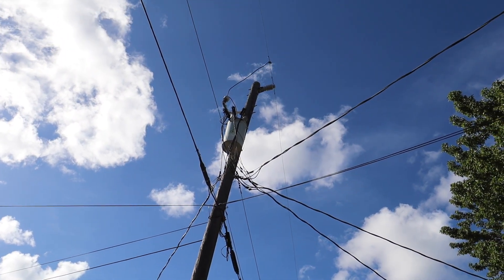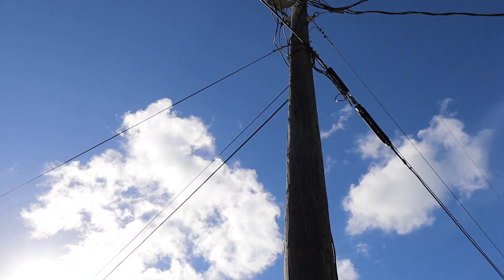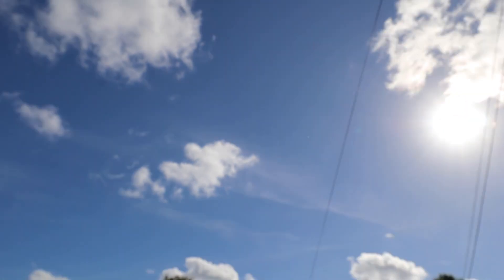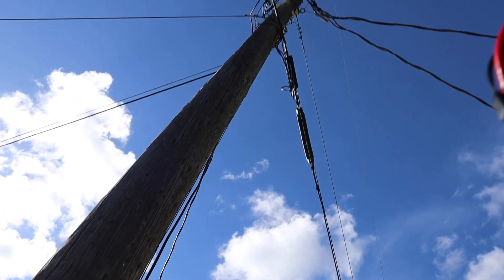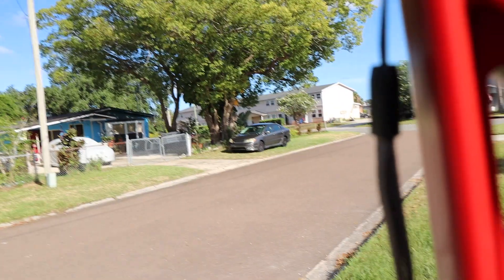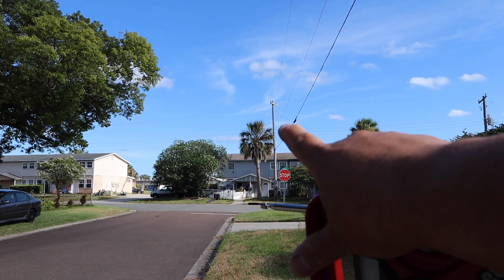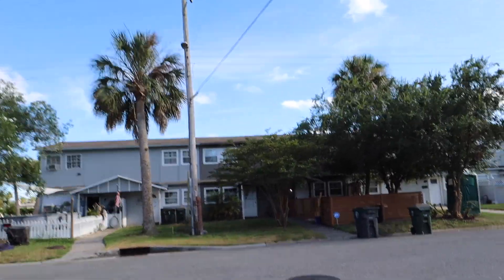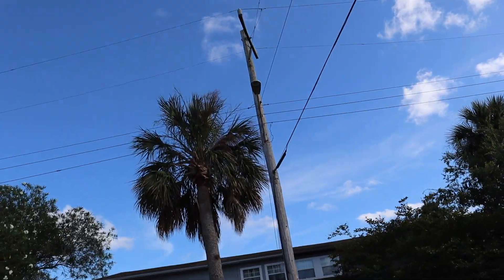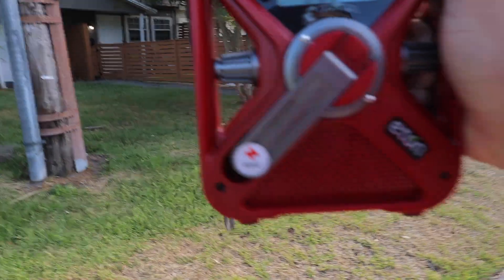I'm looking at that power pole right across the street from the house. Let me turn on the radio. It's pretty strong there. I'm going to go to that other pole right over here. As I'm walking, that signal is still pretty strong. We're at this pole with those contactors up there — it's still pretty strong.